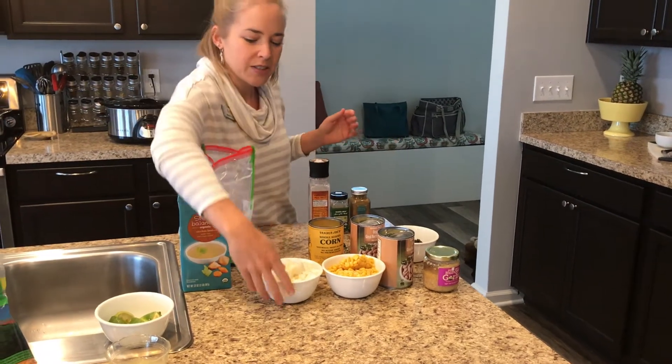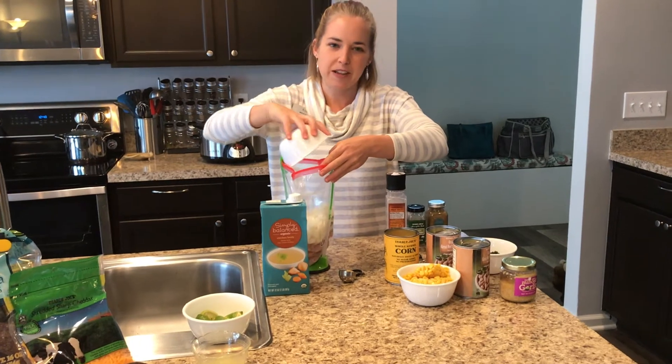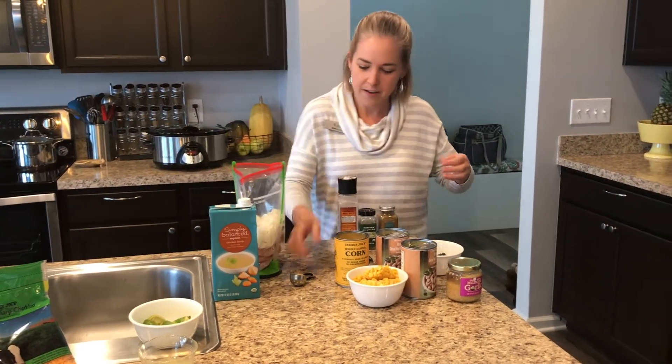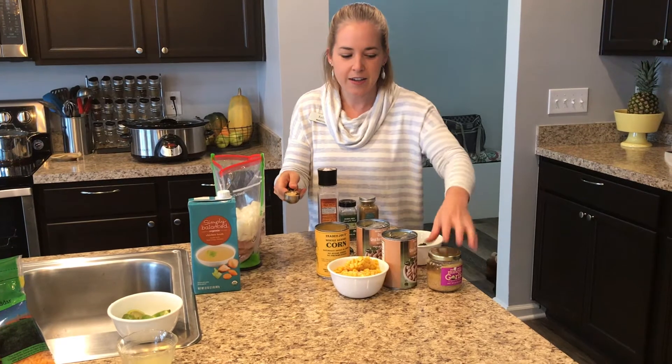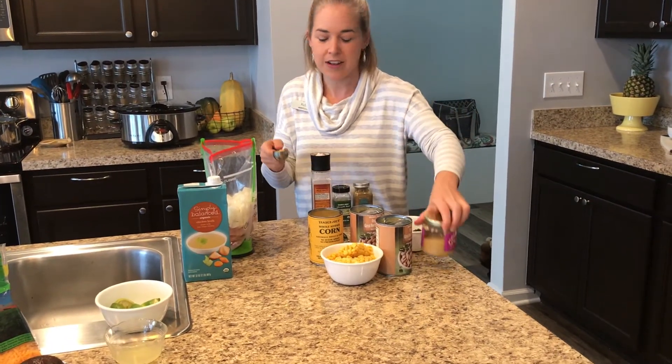I'm also going to add a large onion chopped up and four cloves of garlic. I use already minced garlic — it is a huge time saver. I love it.